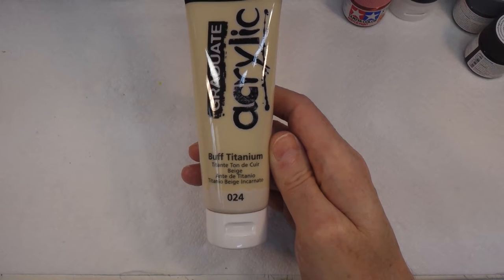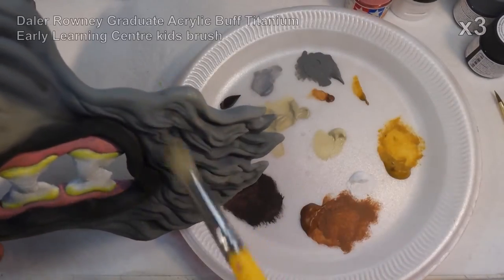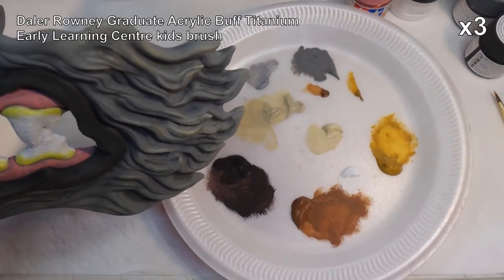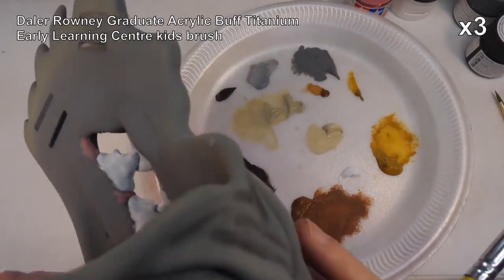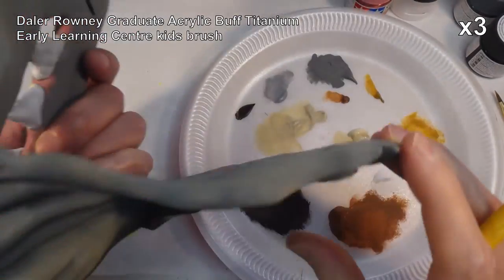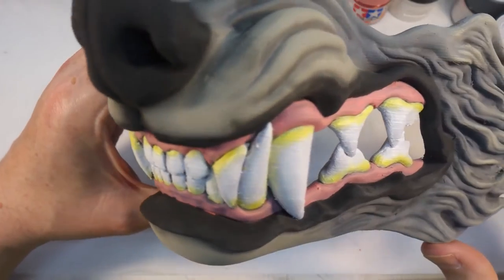Now I'm going to give the whole thing a light dry brush with this buff titanium, also known as ivory, just to pick up some highlights and give us a little bit more shading to provide some interest. The brush from the Early Learning Centre actually works really well for doing big areas like this. It's all starting to sort of come together now.